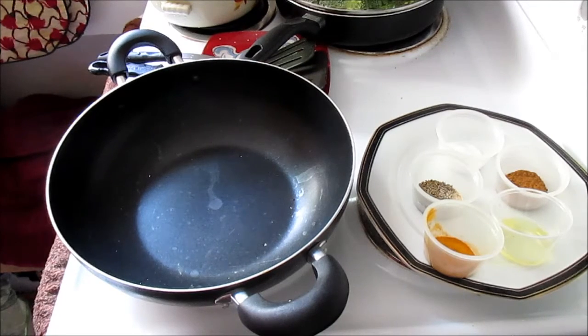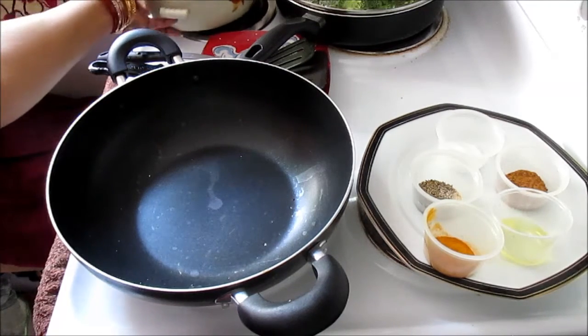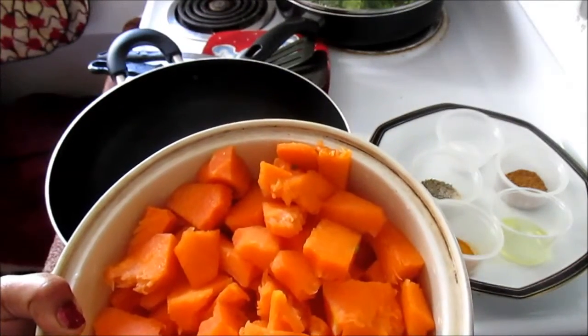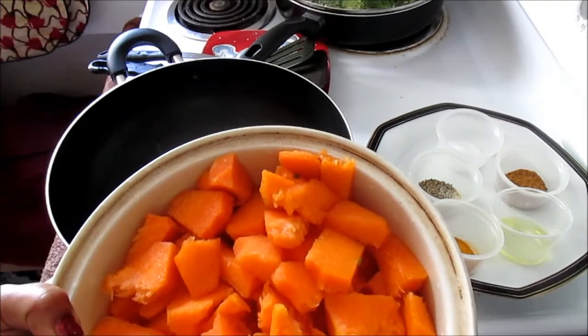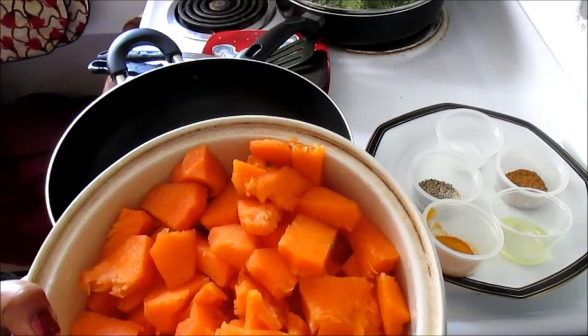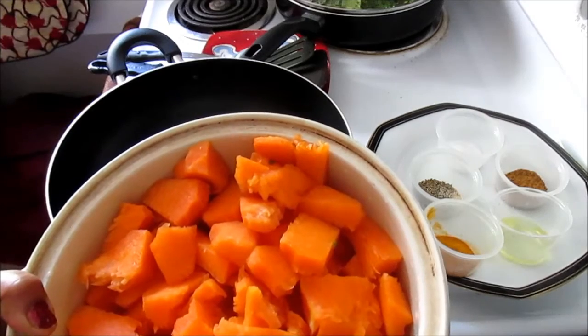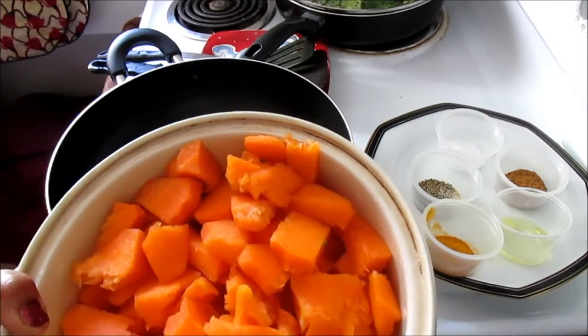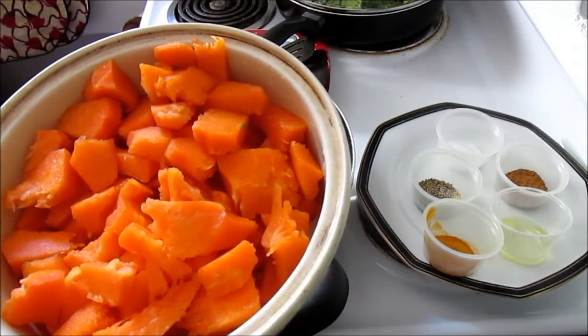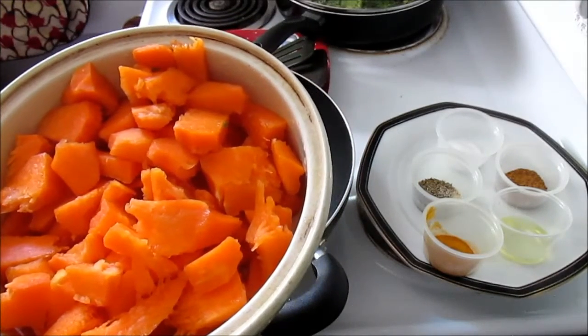Today I'm going to share my idea of how to cook pumpkin. This is yellow pumpkin and you can make it a really tasty treat with very simple basic cooking and just a few ingredients. You can turn your pumpkin into an awesome dish to eat with bread, by itself, or with brown rice or white rice.